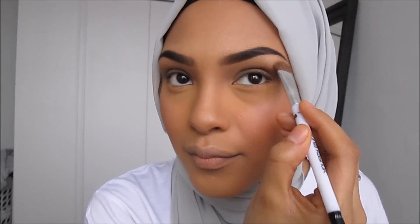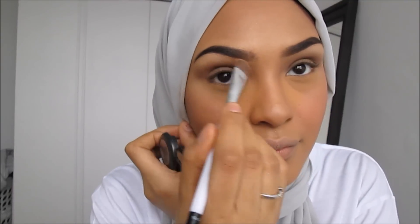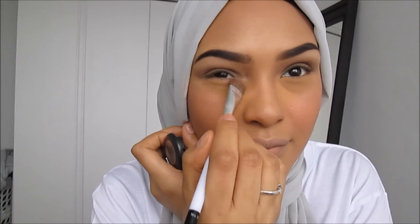Now I'm just going to set under my brows with the same highlight color, and also the inner corners of my eyes. Now I'm going to be using Nude by Milani lip liner as a lipstick, so I'm going to be applying this to the entire lip.